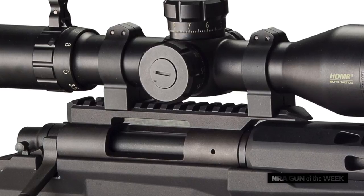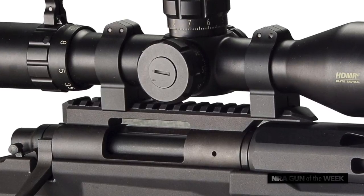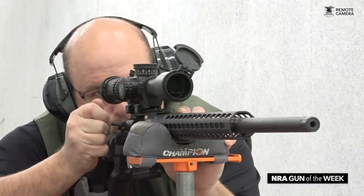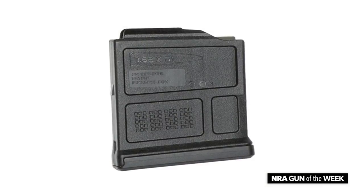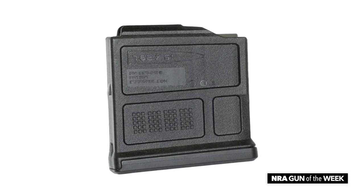Moving atop the receiver, we have a short stretch of standard Picatinny rail ending just over the handguard to facilitate the mounting of optics. Though the model here is in .308 Winchester, the 700 PCR is also available in 6.5 Creedmoor and 260 Remington, all fed by five round detachable Magpul AICS pattern box magazines.